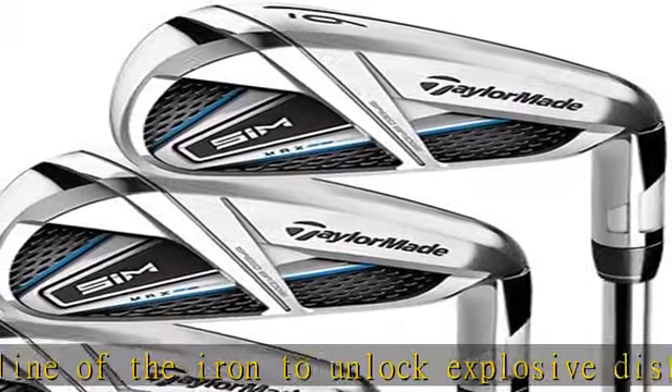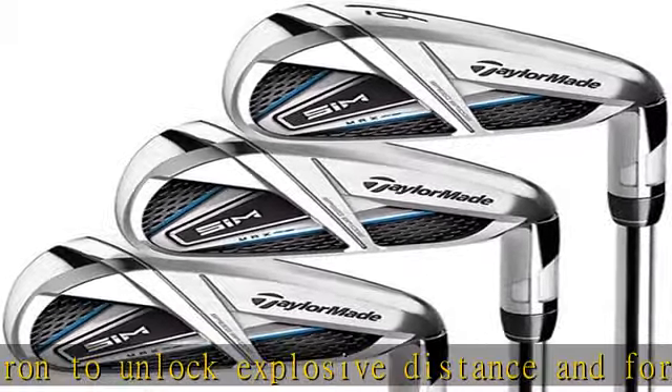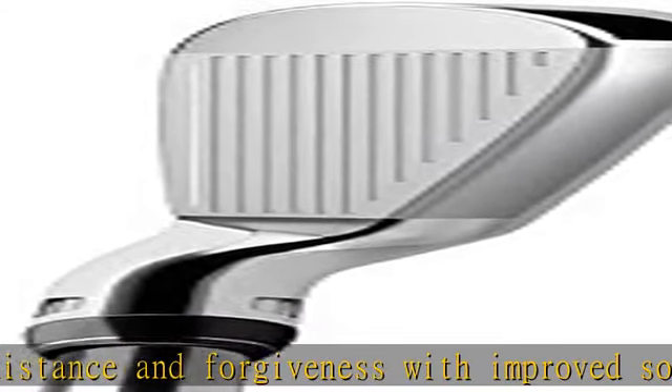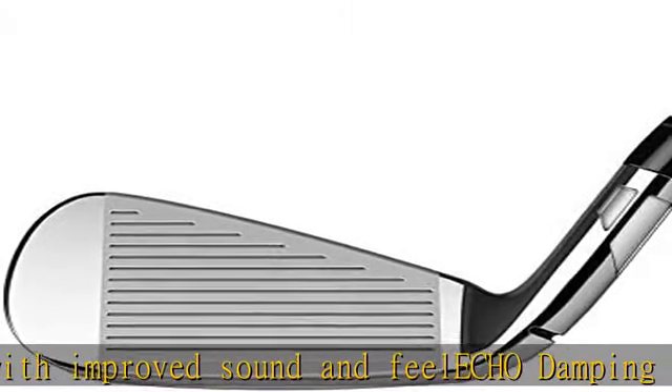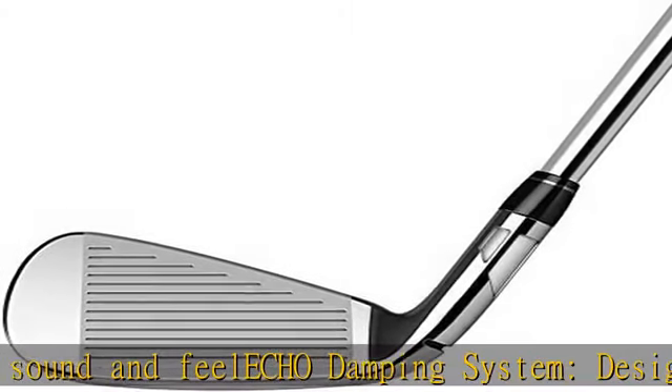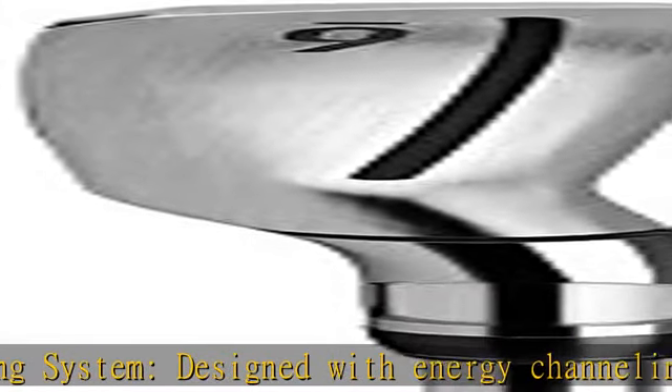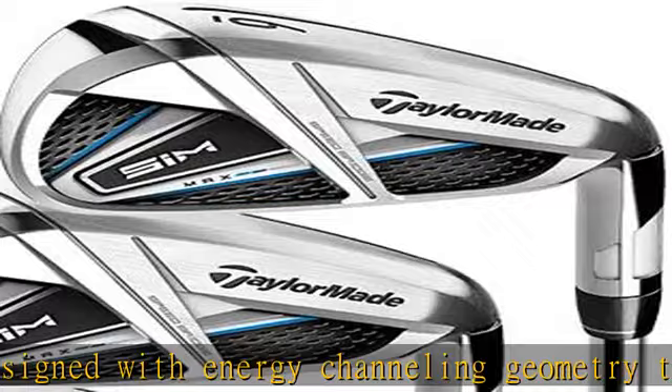Speed Pocket: patented TaylorMade technology engineered to maximize face flexibility for increased ball speed and forgiveness on low face strikes. Ultra-thin 1.5mm face design with progressive inverted cone technology delivers extreme ball speed across the face with an enhanced sweet spot.